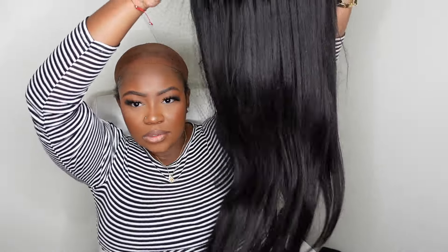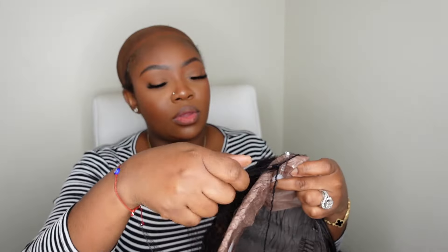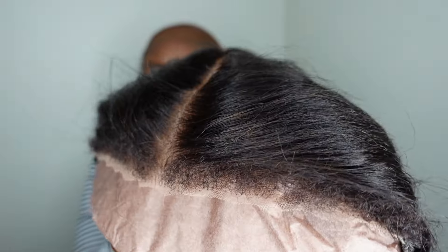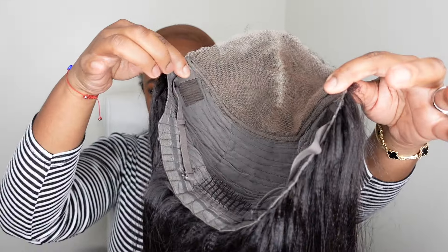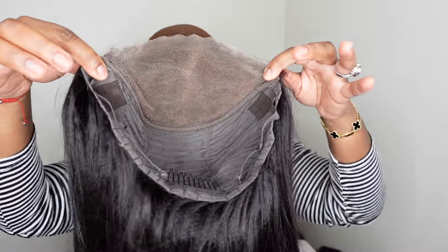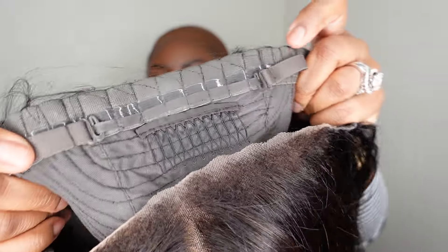Jumping right into it — this is the wig straight out of the box. We're going for a 24-inch seven by five bye-bye knots put-on-and-go. This one has kinky edges, and I'm going to give you all the details. Here's a close-up of those yakki edges as well as a look at the inside construction of the cap. This one has pre-cut lace, pre-bleached knots, and pre-styled everything.